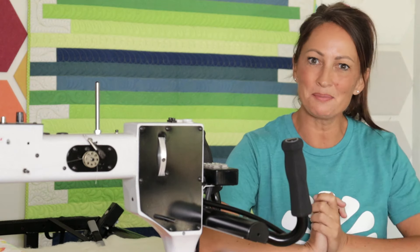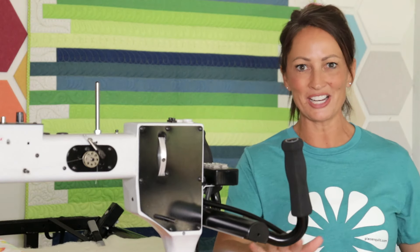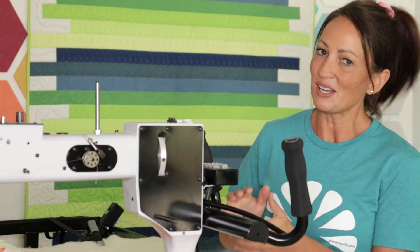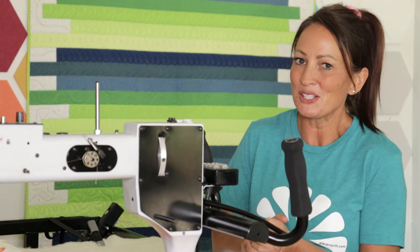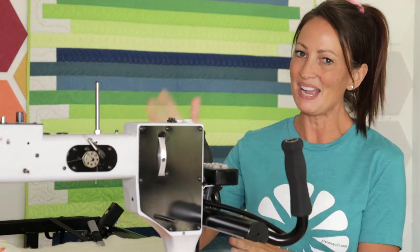Hey everybody, I'm Natalia Bonner — welcome back! I love machine quilting and I love sharing my machine quilting with you. Today I'm going to be free motion quilting this fun tiny little feather in a triangle quilt block. I hope you'll all find a bit of inspiration from this fun little video.